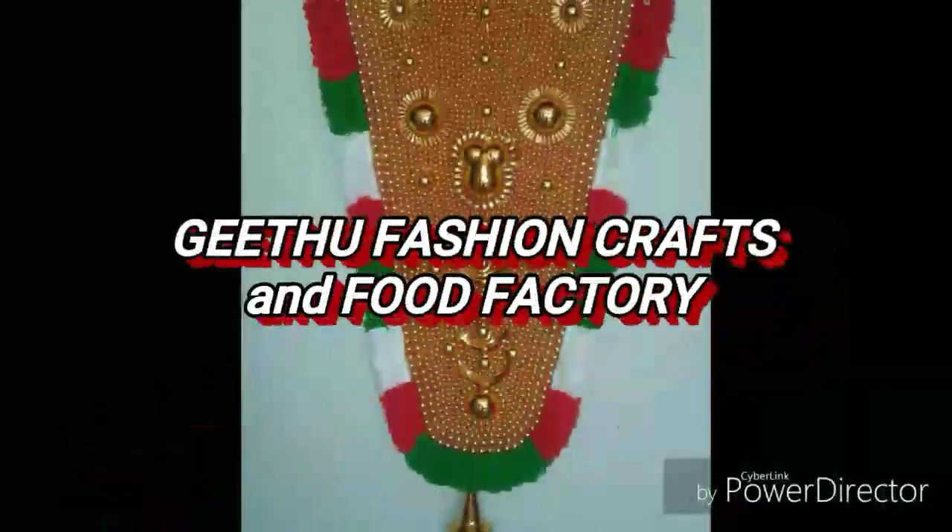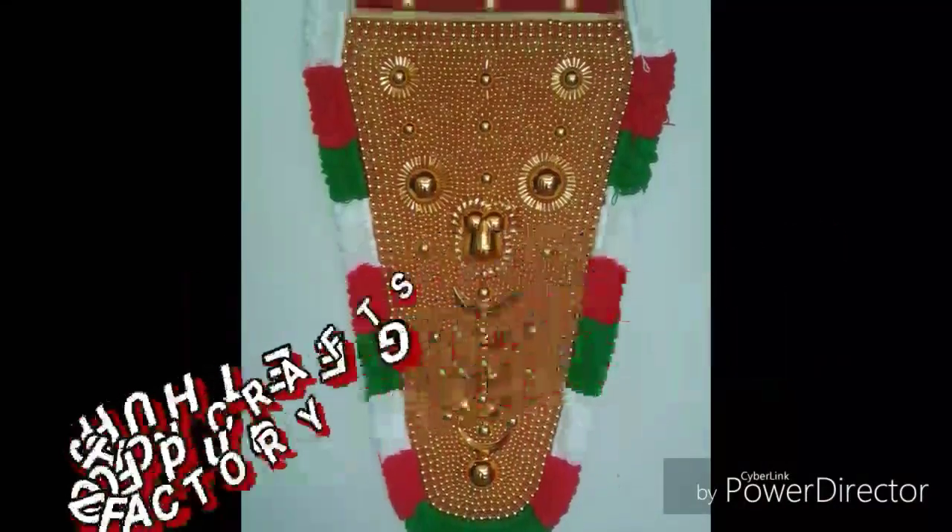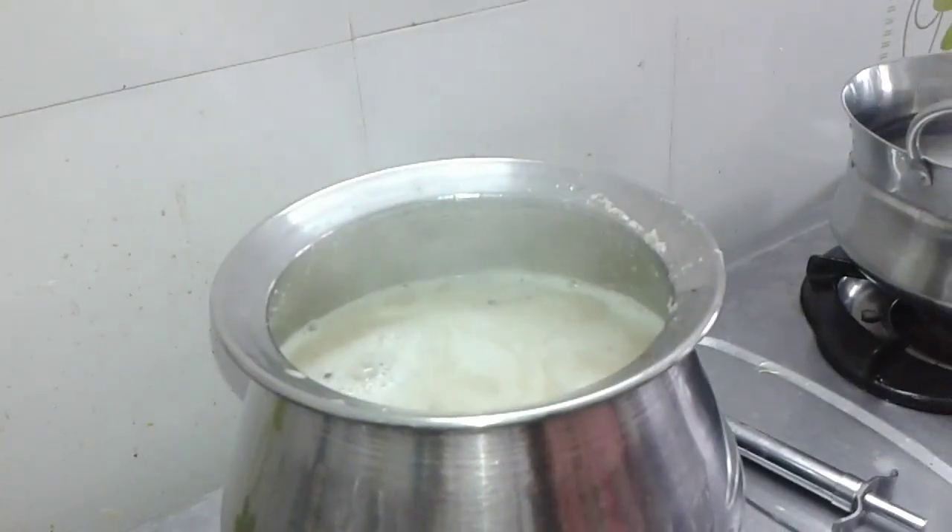Hello friends, welcome to V2FashionCraft and Food Factory. In this video, you will be able to do a healthy food.